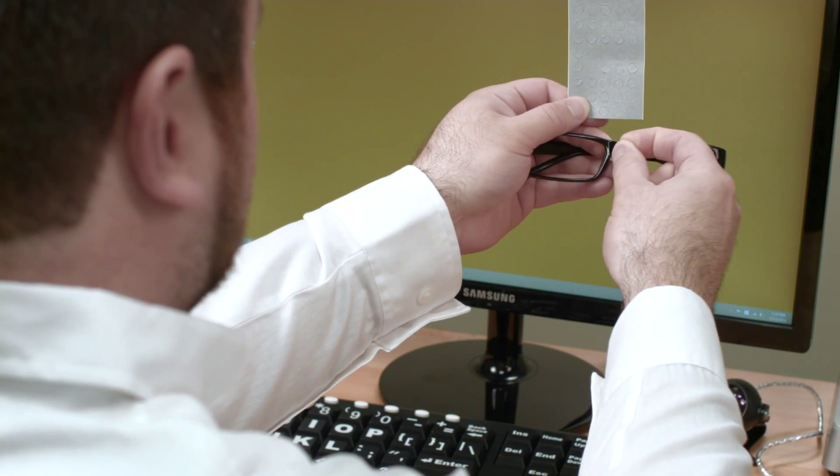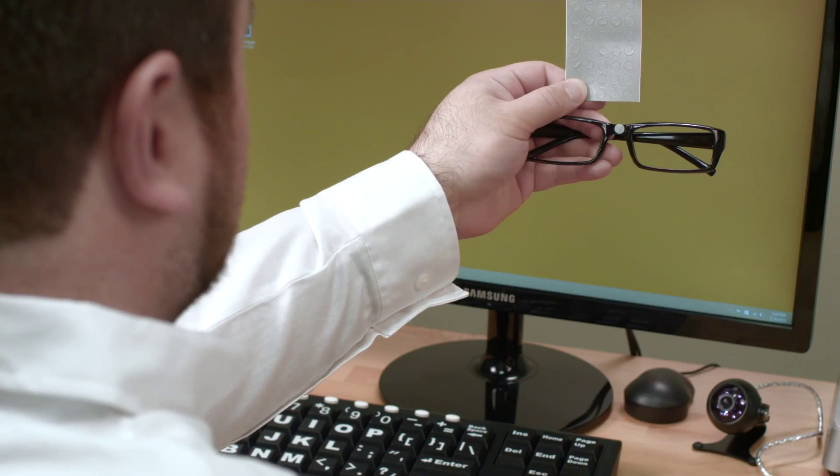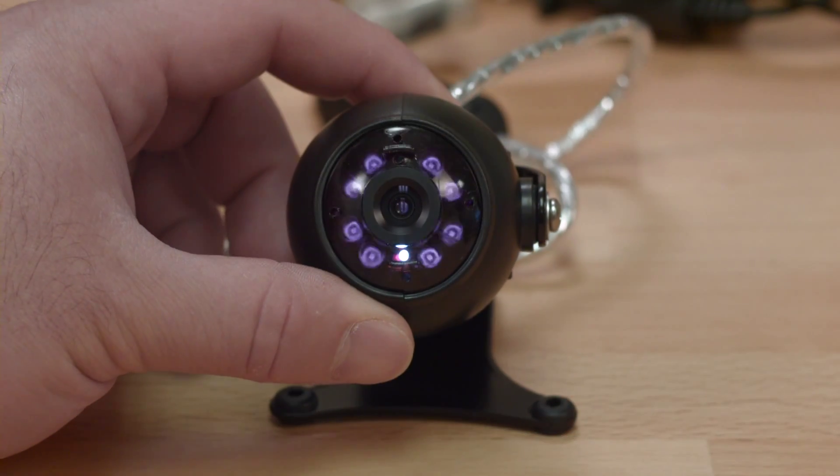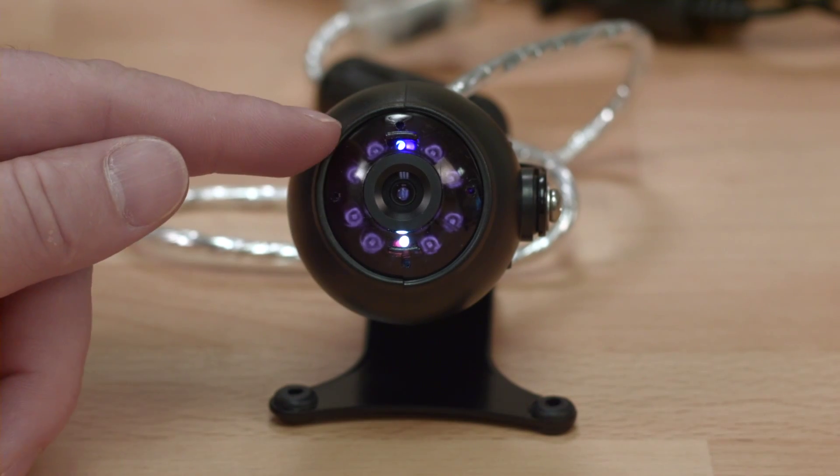Place a Tracker Pro reflective dot on your forehead or on glasses and wait for Tracker Pro to detect the tracking dot. The blue LED light indicates that Tracker Pro has recognized the tracker dot.